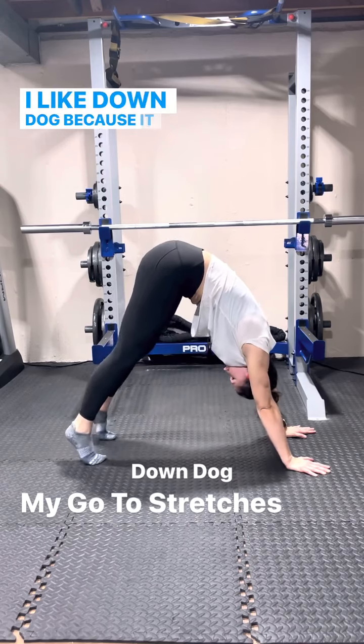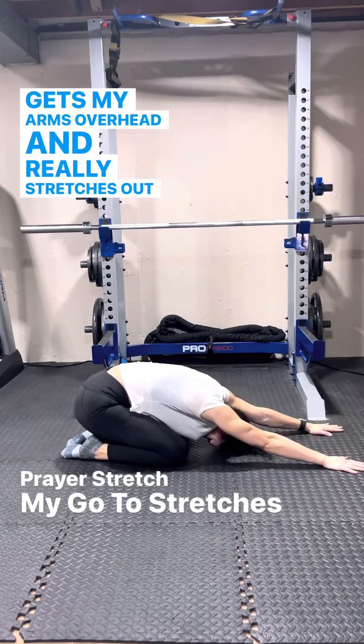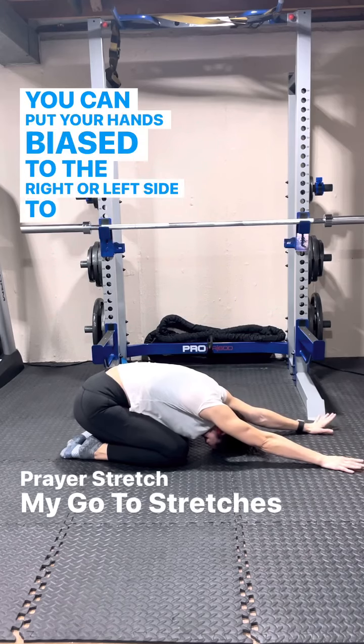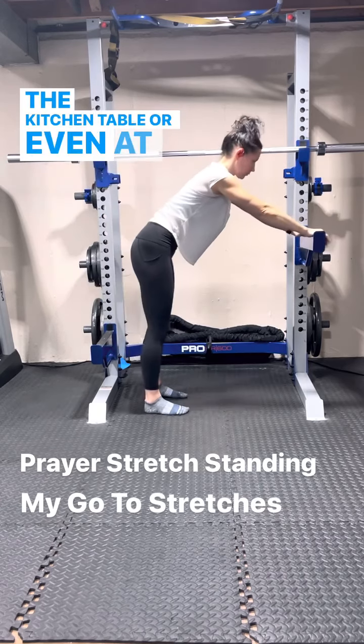I like down dog because it makes it easy to go into the next stretch, which is a prayer stretch. It gets my arms overhead and really stretches out my low back. You can put your hands biased to the right or left side to get any tight spots. I love this stretch because you can also do it in standing at the kitchen table or even at your bed.